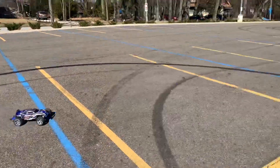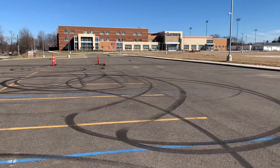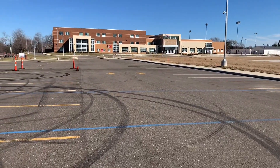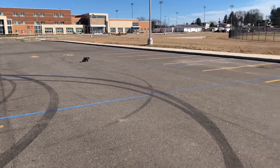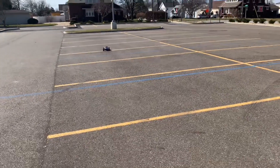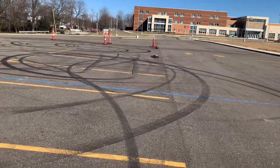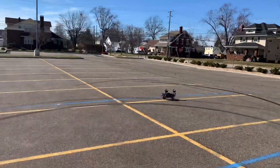I wanted to get a speed pass for you guys but I can't even — let me see if I can go down the straight. The steering trim again. Let me see if I can get a high-speed pass — I've got to adjust the steering trim. Oh my god — landed on its wheels at least, good god. That was horrible — nothing like rolling over going 40 miles an hour or whatever it was. And that wasn't even full speed.